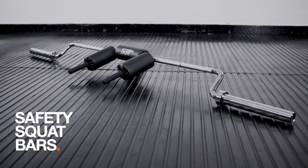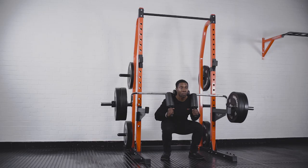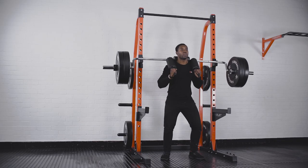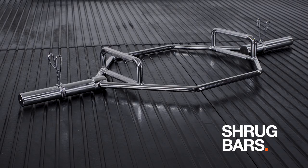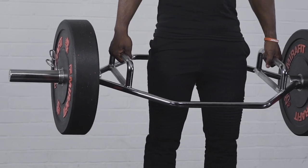Safety squat bars help to reduce the stress on your upper body as they help to distribute the weight around your shoulders more evenly. Shrug bars are great for deadlifts as well as targeting your shoulders and doing exercises like farmer's walks.